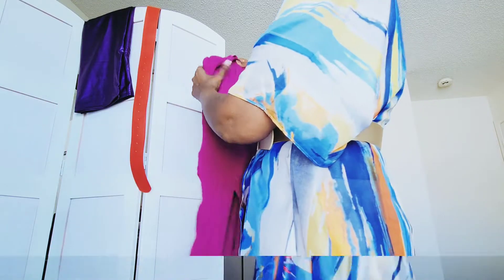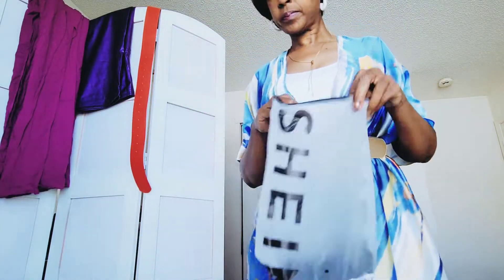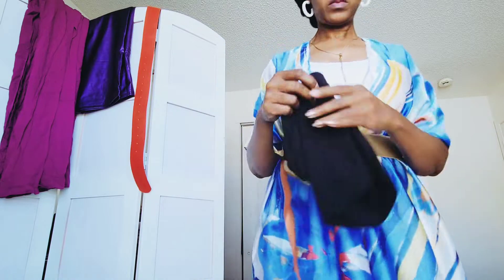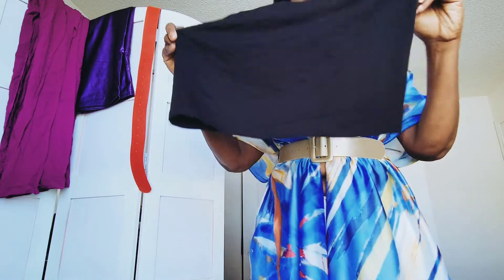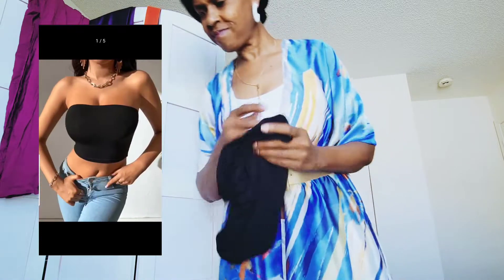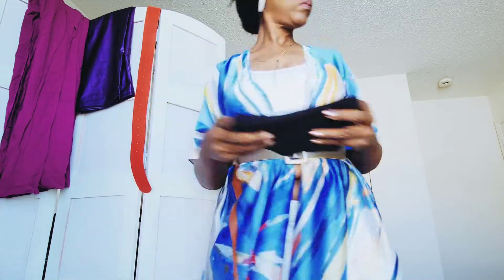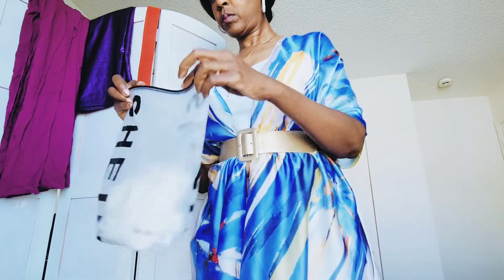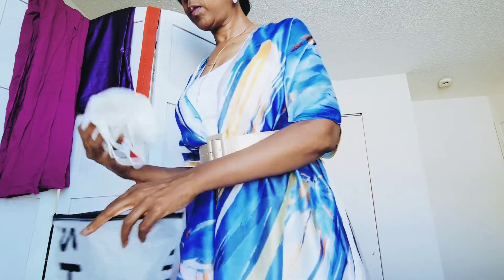Right now I'm between a medium and a large — I ordered this jumpsuit in a large. Moving on, I ordered a couple of tube tops, and from the looks of it this tube top is going to be a little bit too big. It's a large; I probably could have gotten a medium. I got it in black and also in white.